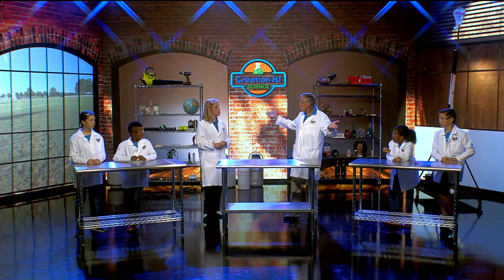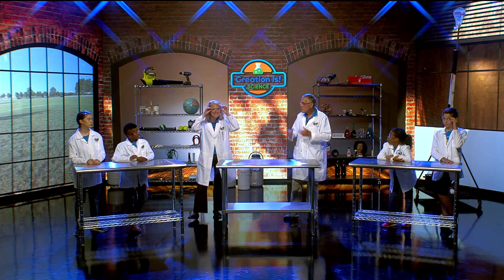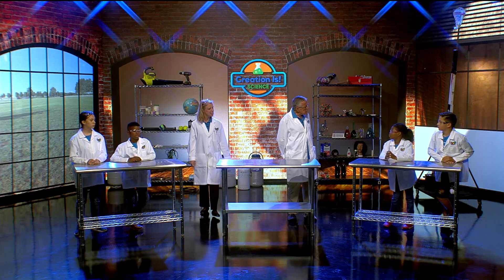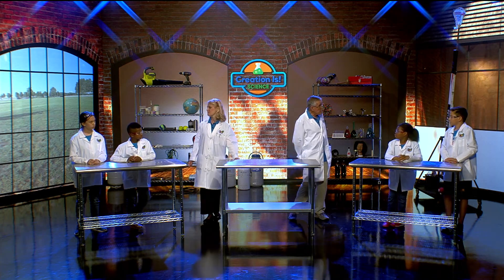I'm wondering, what are we doing right now? Well, I think we're going to talk about lenses. Like these kind? Yeah, you can have glass lenses, eye lenses, contacts. You have contacts, right? I do! So why do we need lenses? What do they help us do? See better. They help us to focus.